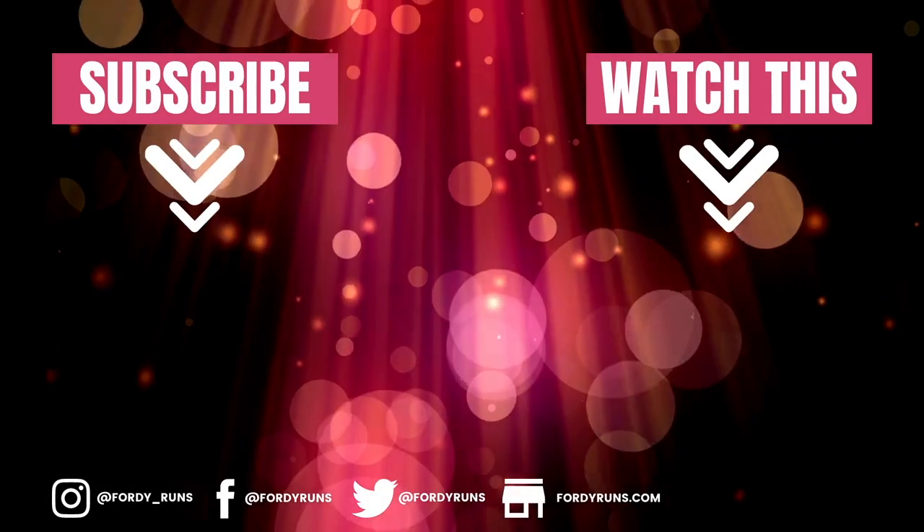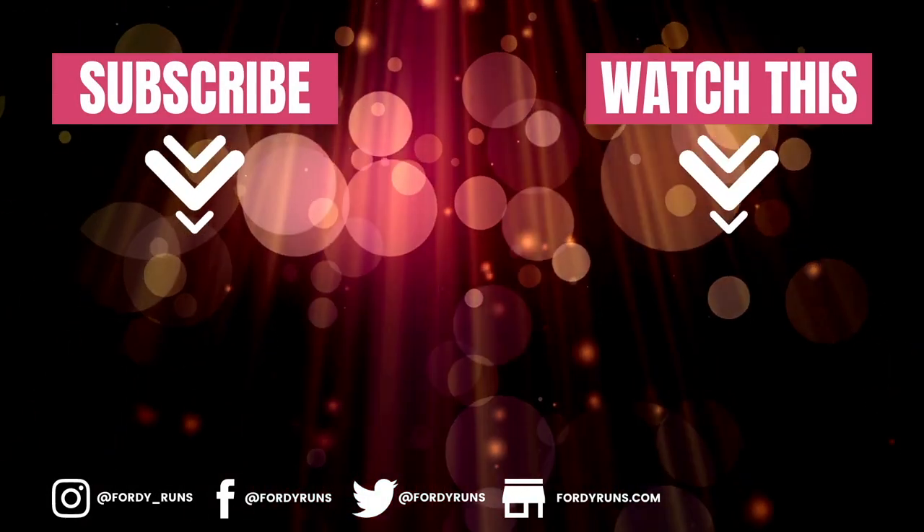Massive shout-out to Luke for coming on the channel — standing in front of a camera and doing that is harder than it looks, and he did an excellent job. I really appreciate it and I think you guys do too. Show Luke some love in the comments and make sure you follow him on Instagram. And like I said at the start of the video, if there is a shoe you've just got in and you want to review it, come on the channel — just slide into my DMs over on Instagram. I'd love to have more of you on the channel. That's it from me, I'll catch you guys later.